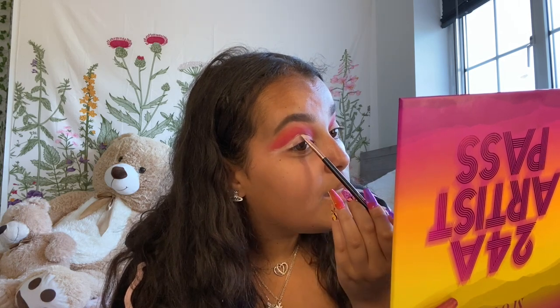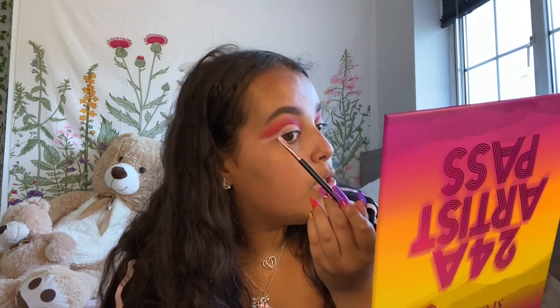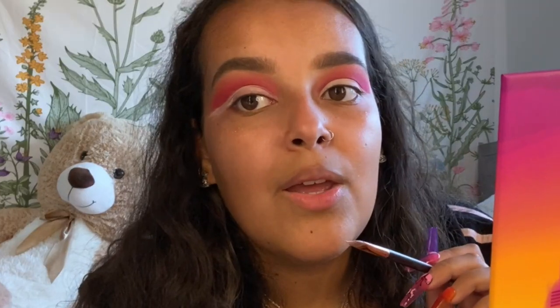While I'm cutting my crease, I want to know how you guys are doing — let me know in the comments. I want to know how your quarantine is going. Did you make YouTube in quarantine or have you been doing it beforehand? How have you been?